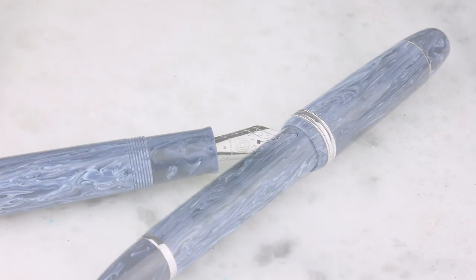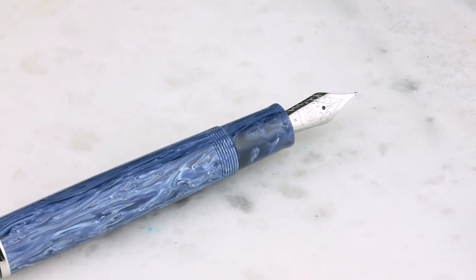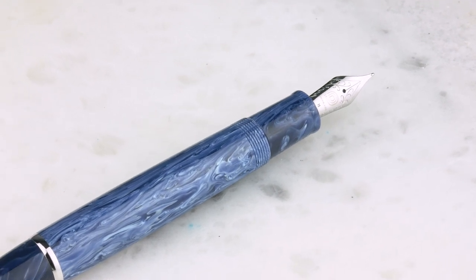It looks fantastic. It's an oversized King of Pen 149 size. It's got a roller clip, it is a piston filler, and it comes with a steel Jowo nib in extra fine, fine, medium, broad, and a 1.1 stub. And it's under 200 bucks, which is super awesome. Nice piston filler, really nice and smooth. Pretty color.